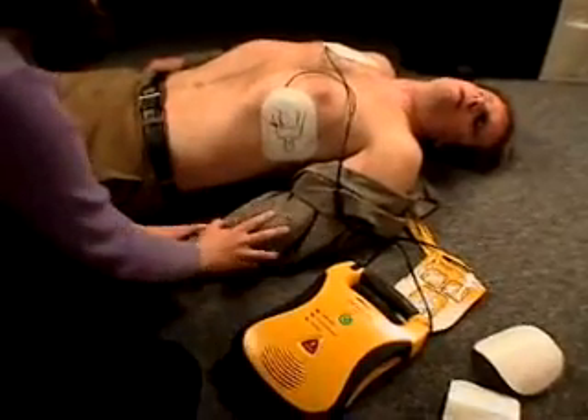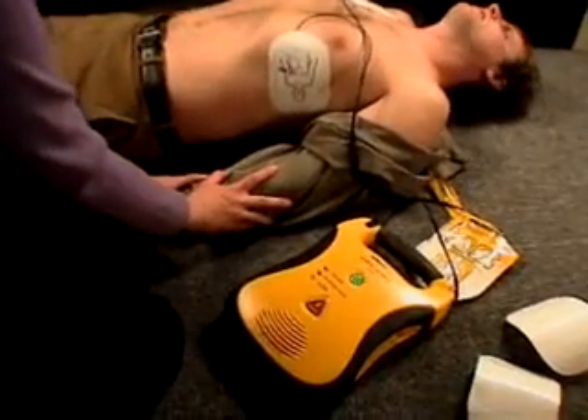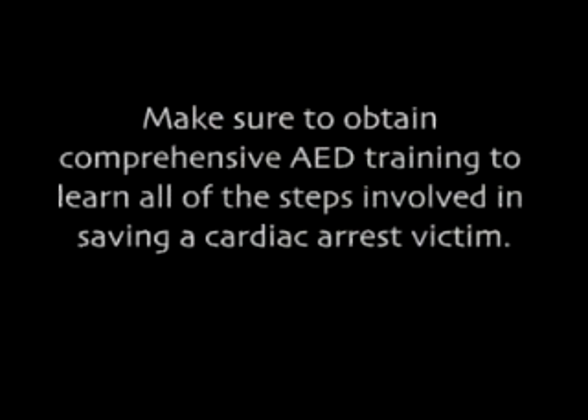No shock advised. It is safe to touch the patient. Check airway. If needed, begin CPR. Make sure to obtain comprehensive AED training to learn all of the steps involved in saving a cardiac arrest victim.